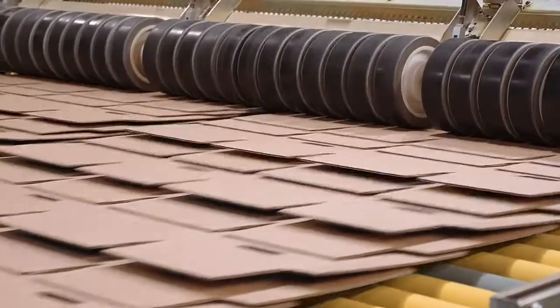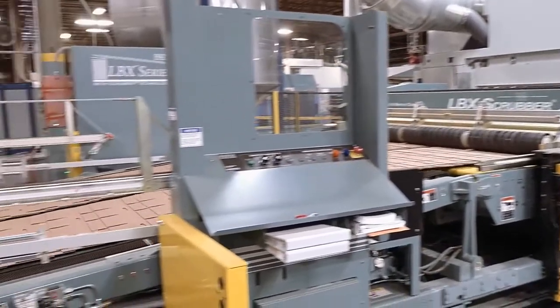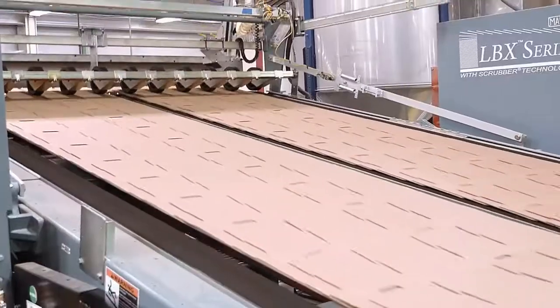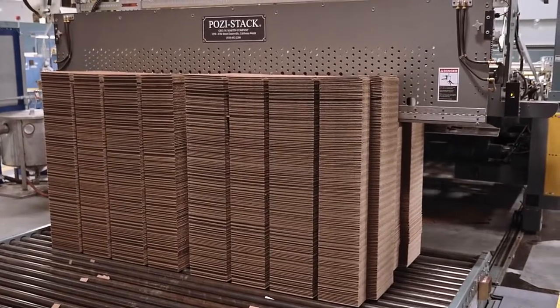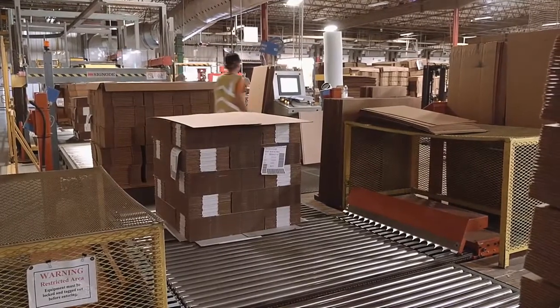The sheets are then shingled again to slow down the speed at which they reach the stacker. If the cut sheets hit the stacker too hard, it will damage their edges. The stacker beds accumulate the sheets into stacks which are then discharged on moving belts for the stacker operators to perform quality checks and prepare for strapping and shipment.